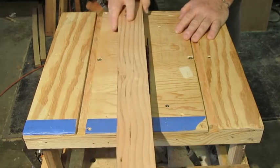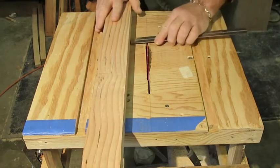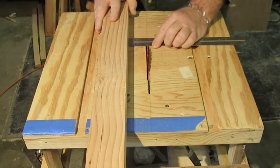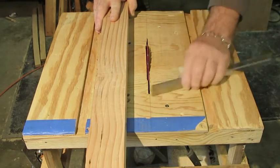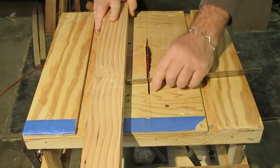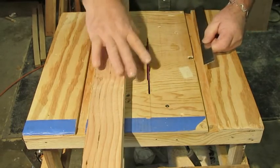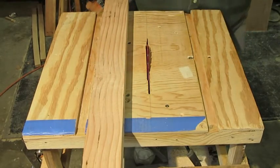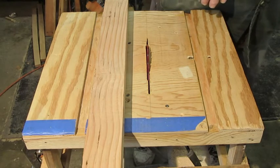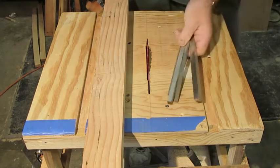Now getting that set up from the blade can be a bit of a hassle if you're trying to use a ruler, then setting up the back end, having to readjust the front end, and then having to go back and recheck the back end. We want to be able to do both edges at once. One way to do that is to use some setup blocks.